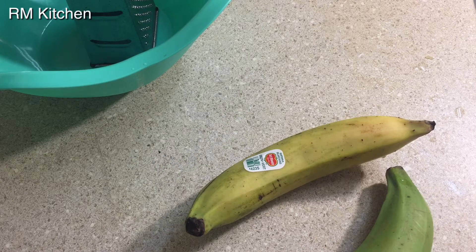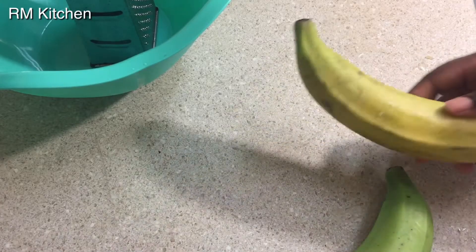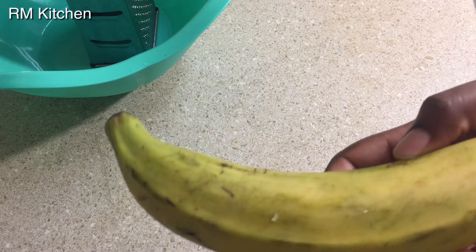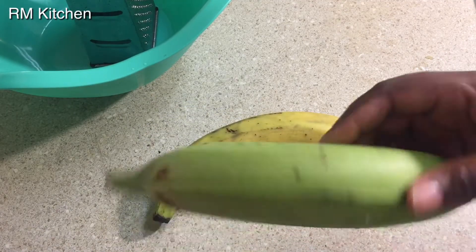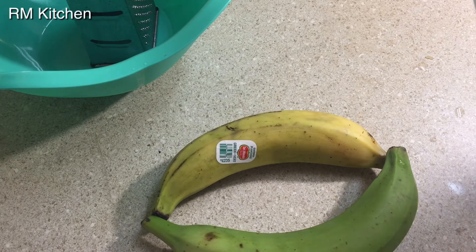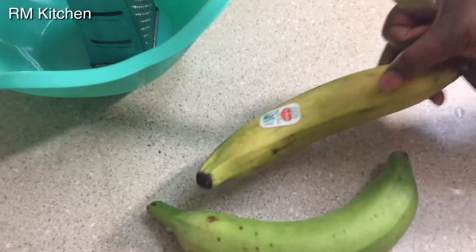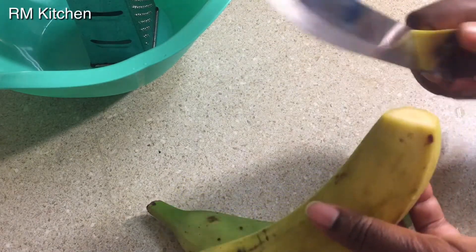Hello guys, welcome to my channel! Today I'll be preparing plantain chips. You can prepare plantain chips with a ripe plantain or with a green plantain. So today I'm craving plantain chips — I'm gonna show you guys how to prepare them. Thanks for watching.